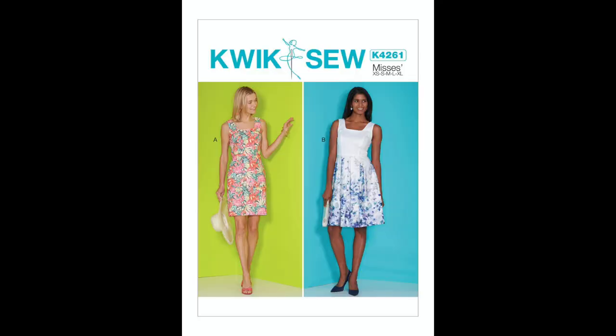Kwik Sew K4261 is a dress with a fitted bodice, a neck facing, armholes finished with bias binding, and skirt variations. This pattern is particularly drafted for border print fabrics. The suggested fabrics are cotton, broadcloth, challis, linen, gingham, and chambray. For this pattern, you will need one 16-inch zipper, one hook and eye, and a package of half-inch single fold bias tape.